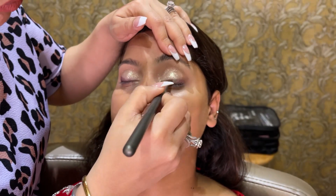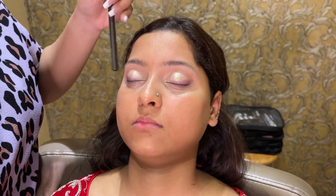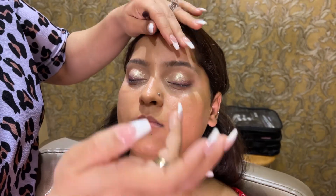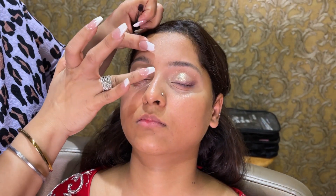I made an eye base, set shimmer and applied. Now I am creating a liner with purple color. And I have put a shimmer on my fingertips.